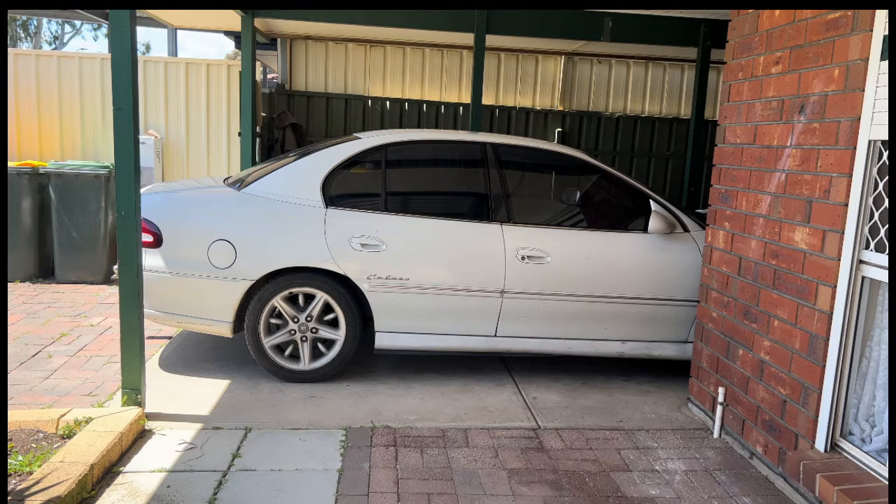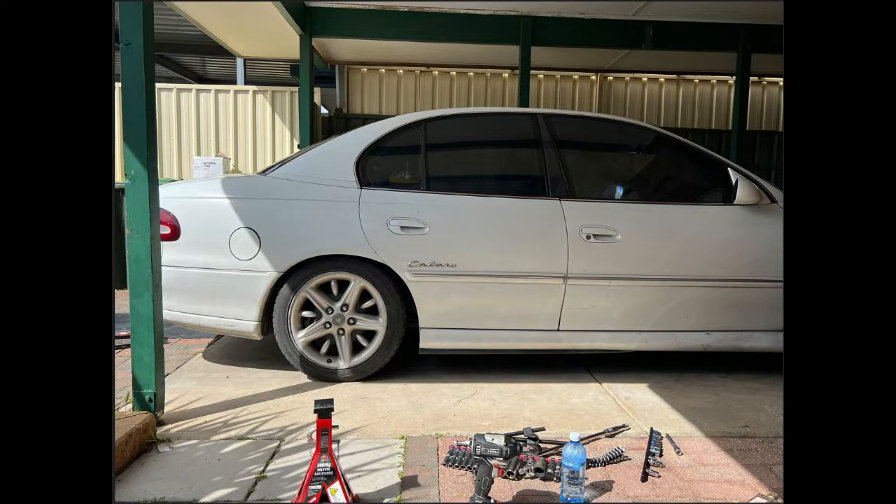I forgot to take a before video so I'll just show you some photos instead. In the before photo you can see the top of the tire sitting above the guard on the rear. In the after photo you can see the top of the tire is now sitting under the guard slightly. I didn't want to go too low since this is my daily driver. Thanks for watching — that's how you change your rear springs on a VT Commodore, and this also works for VT, VX, VY, and VZ as they all share the same rear suspension.